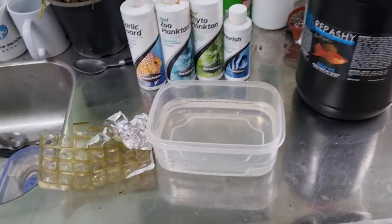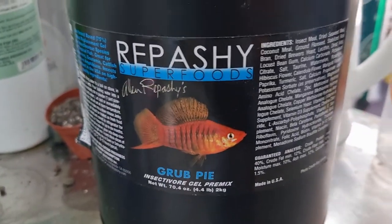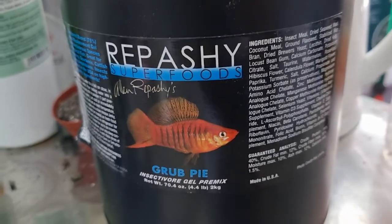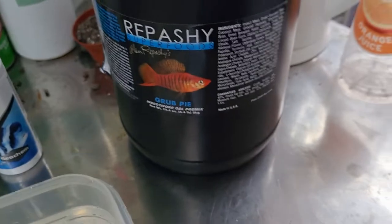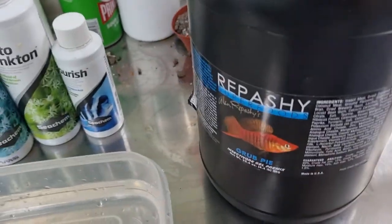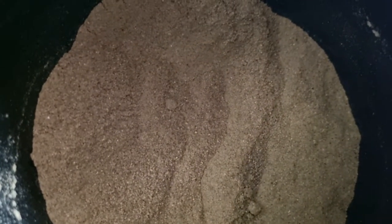So basically I should probably tell you what it is — this is the Grub Pie that we're making today. This is the one that I feed everything, mainly the Africans like the peacocks and haps, and the Tanganyikans and stuff, but also all the community fish. It looks like a fine powder and you mix it with boiling water.